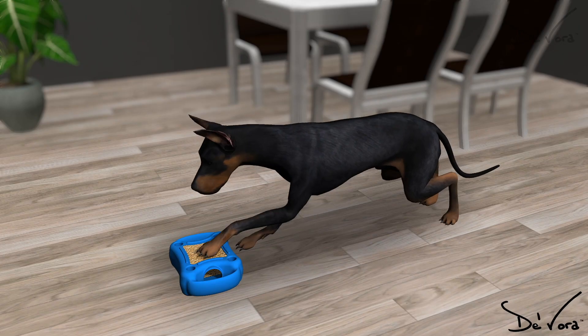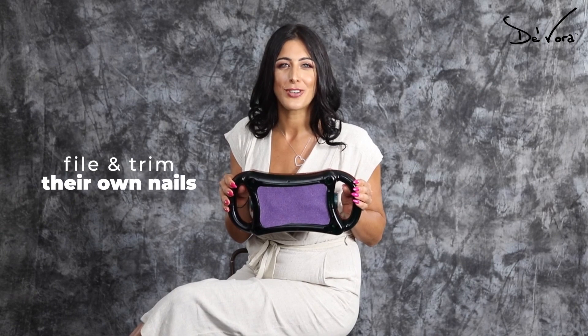You love your pet and they love you, but sometimes their love hurts — but it doesn't have to. Introducing Scratch Square, the first interactive pet toy that allows your pets to file and trim their nails as they play.